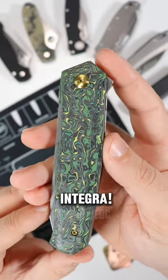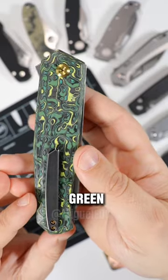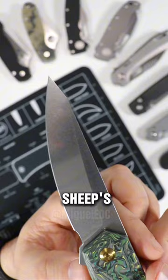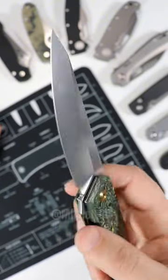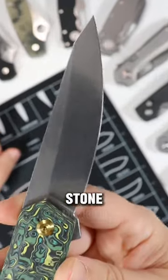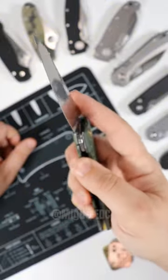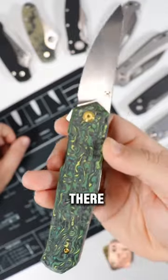Check out the Concept Integra — check out this JK Design right here, rocking the green fat carbon and the scales. It has a sheep's foot blade with quite a belly, S35VN steel, and it's super sharp — stonewashed with a little bit of a polish to it. Looks really, really good. This guy is a liner lock with flipper deployment.